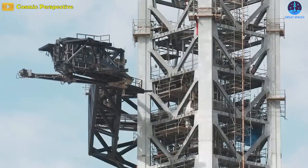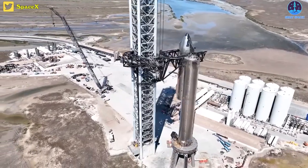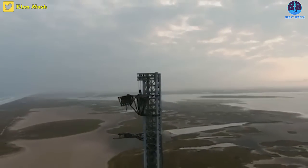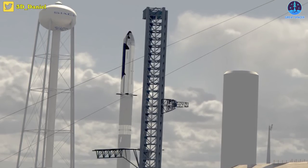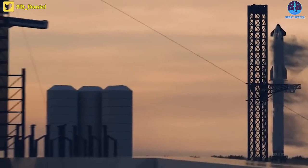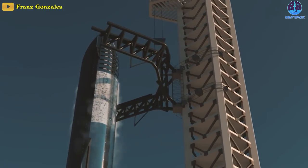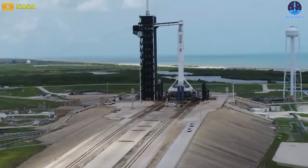The next steps to complete the tower will be the installation of the quick disconnect arm and the chopsticks. The completion of the Starship launch integration tower in Florida might take a few weeks to a few months depending on the pace of work SpaceX is able to continue at this location. With the experience of erecting and integrating Mechazilla towers at Starbase, SpaceX should be able to smoothly carry out the same operations in Florida. The KSC will likely welcome its first Starship boosters in the spring of 2023, with vehicles initially transferred by boat from Port of Brownsville in South Texas to the Cape.